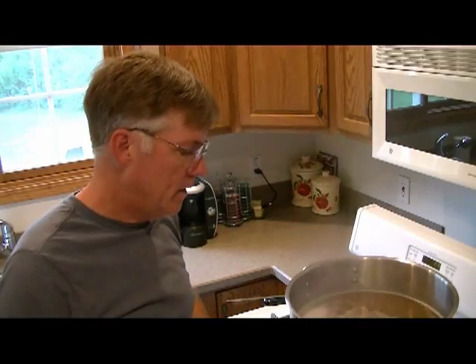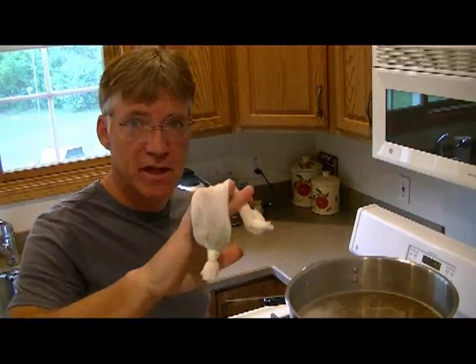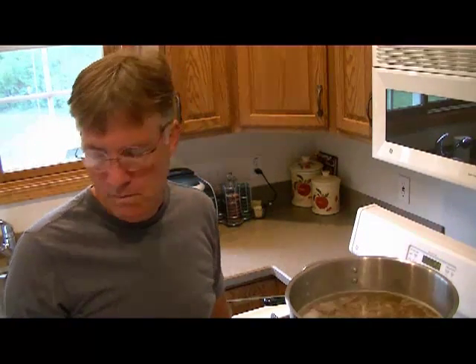We're back up to a gentle boil, so we're going to put in our bittering hops. As I mentioned, I like to put them in a bag — you can sprinkle them in if you like. This starts the 40-minute boil. About 20 minutes in, I'm going to drop in my wort chiller. When we get done with the 40-minute boil, we'll be coming back to add the dry malt extract.